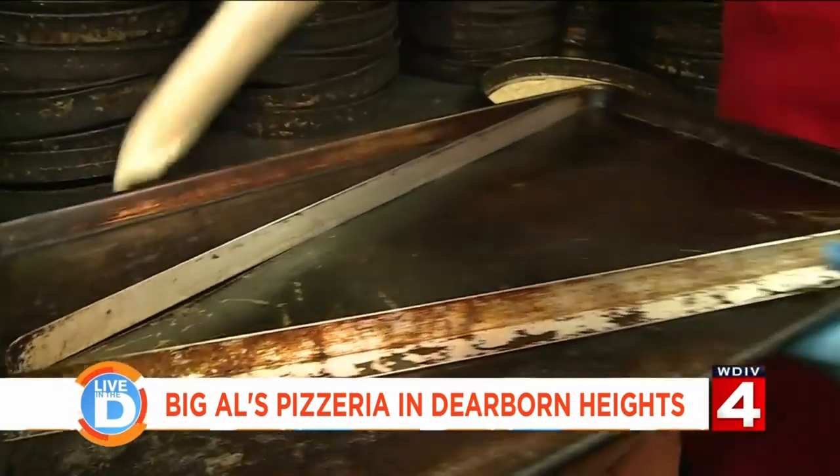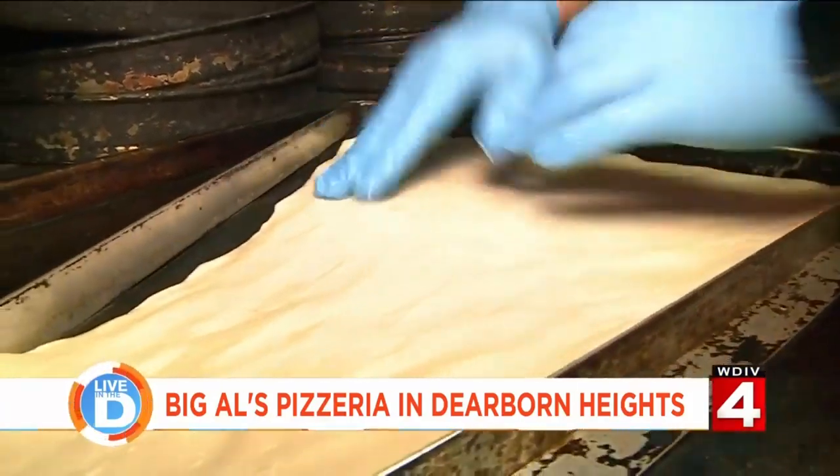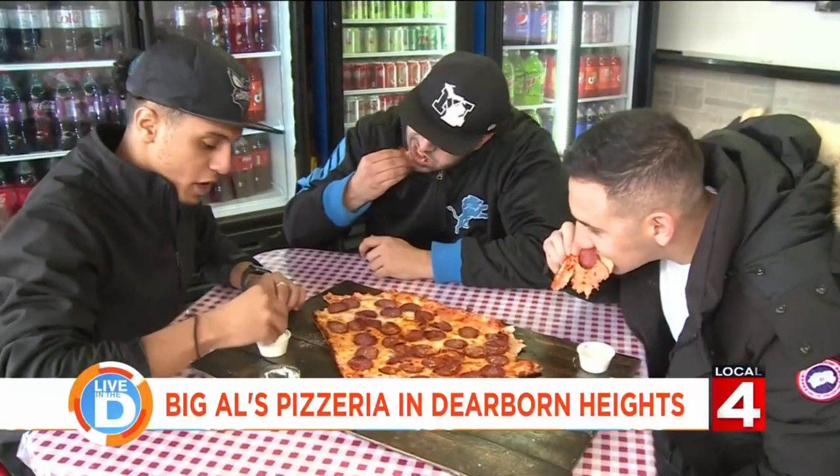He gave me a pan that he actually custom built for us. We tried it, it worked. Had to make a few more. The big slice came up just like that. To tell you the truth, it just blew up — that was just it. Instagram was blowing up. Everybody wanted to try it.